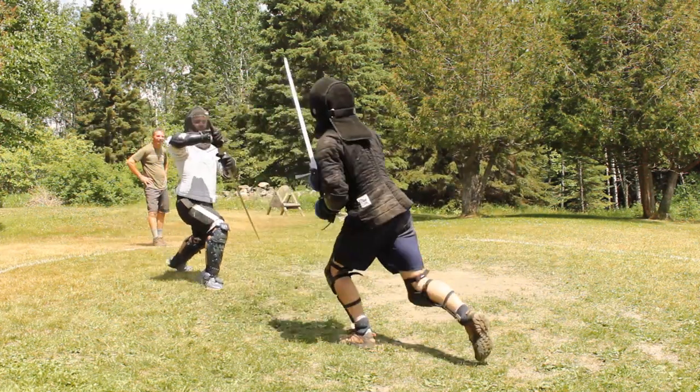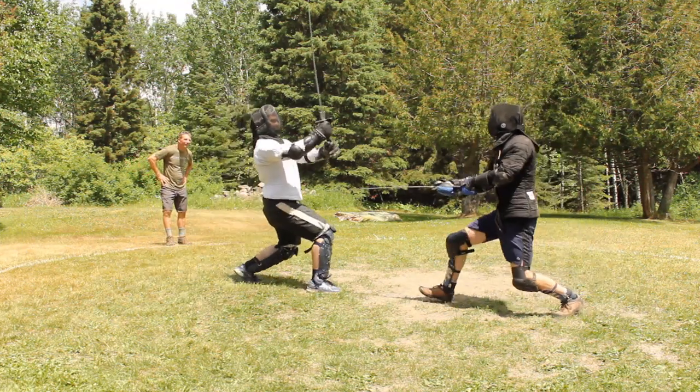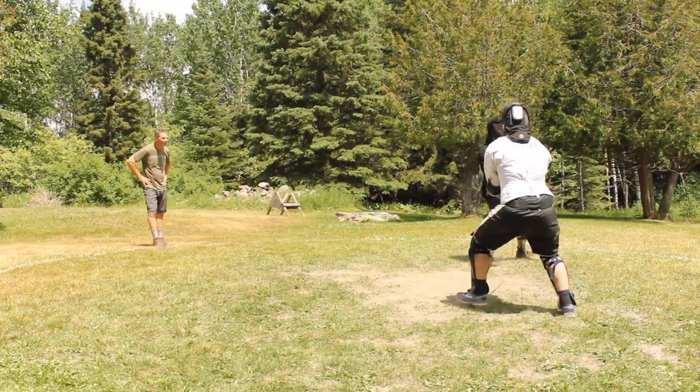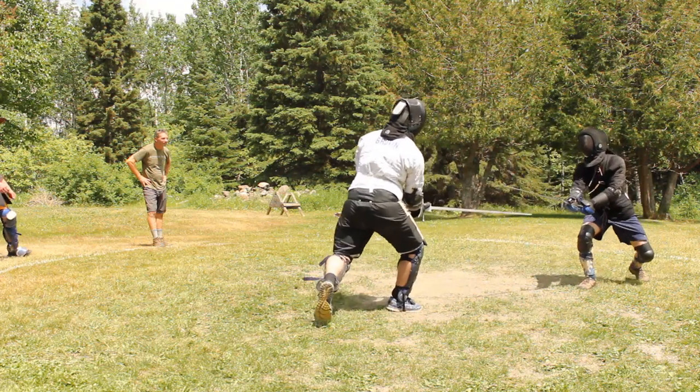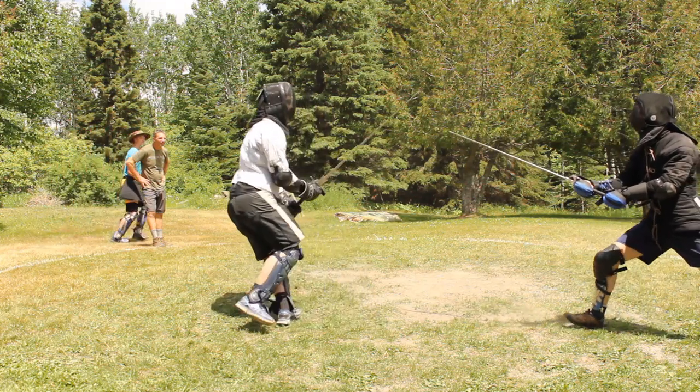Before you say how impure that is, remember that we're told directly that Liechnauer did not invent or devise the elements of this system — he traveled far and wide to learn from many different masters. That's one of the reasons why I learn from any longsword source I can find; I'm not going to deny knowledge, especially if it's from within this system.